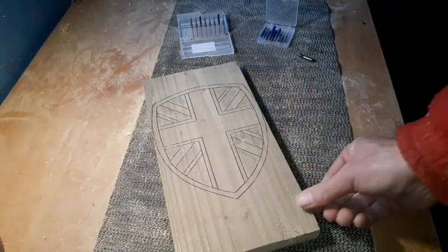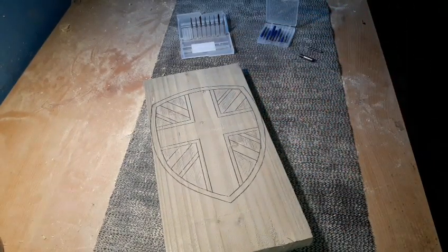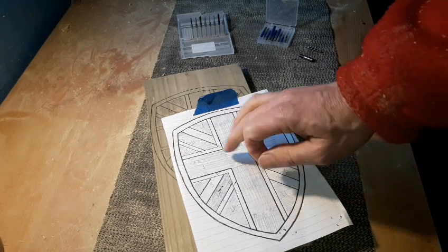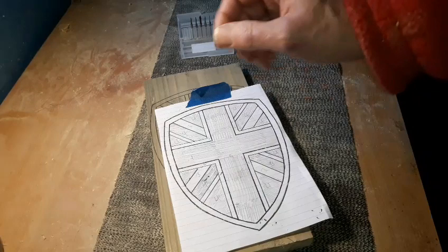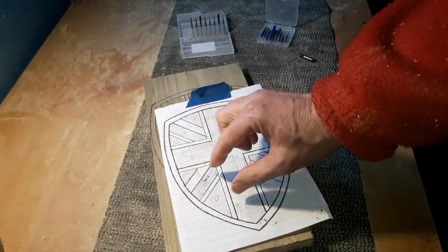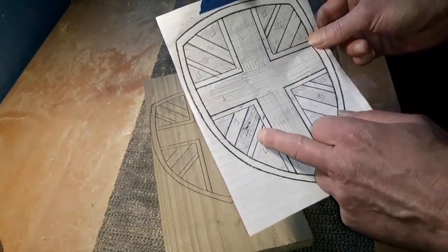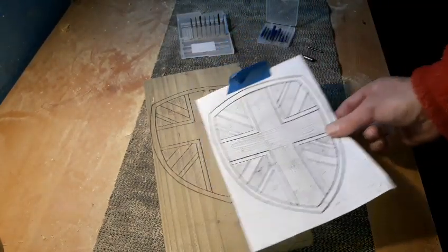We're going to do this on four levels. Number one will be the highest point of the main cross. We'll lower down to number two for the white lines, then a bit deeper for number three, and then deeper still for number four — the blue area at the back — that will be the deepest. So come up for three, come up for two, come up for one. We don't make it easy, do we.